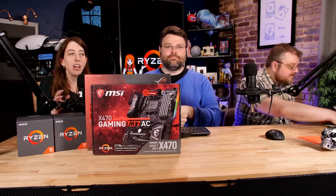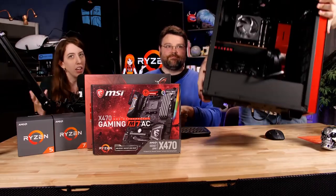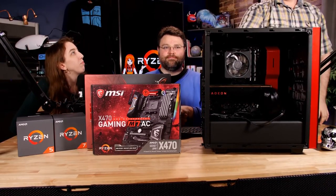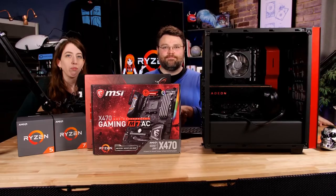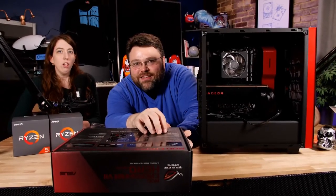As our sort of final tease, we actually have started a build with this. We can't tell you too much about it, but here it is. We might know some benchmark scores at this point, but we just cannot share them. We're under embargo. Let me tell you about the CPU performance... [cut off]